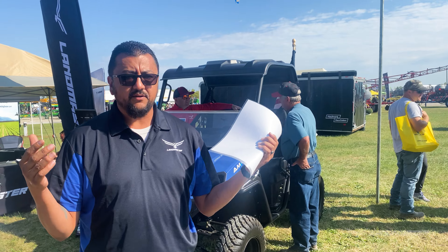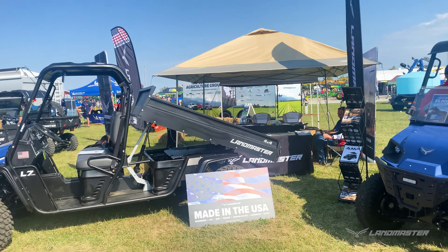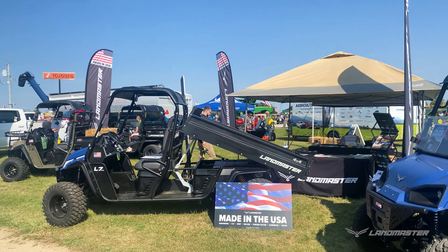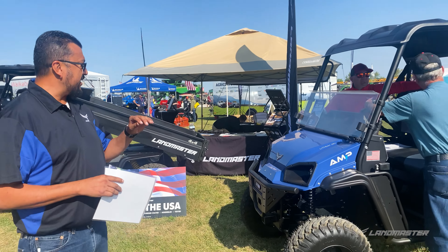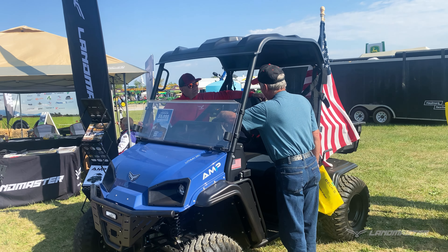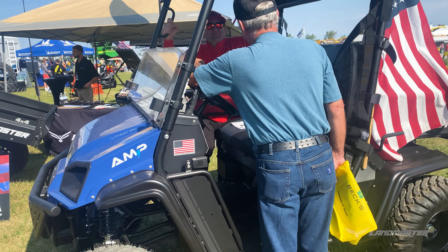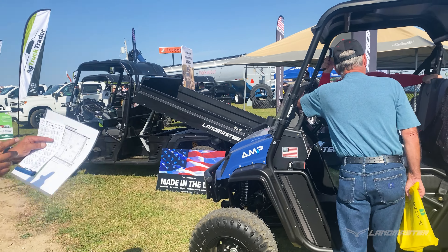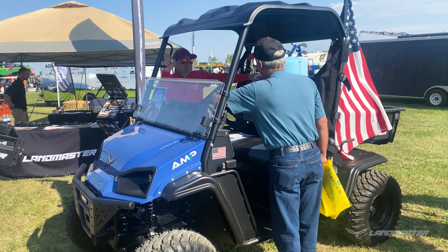We have a full line of units that we sell, and we have a couple of units here at the show. Starting off with the AMP that we have — this is our AMP two-wheel drive. It does have a windshield, roof, and deluxe seats. This unit standard starts off at $13,400. This one as it sits we're looking at $15,000 because of the package — it has the deluxe seats, the upgraded bumper, windshield, and roof.